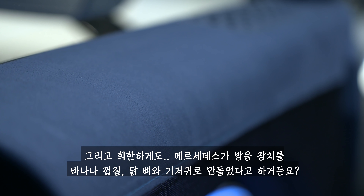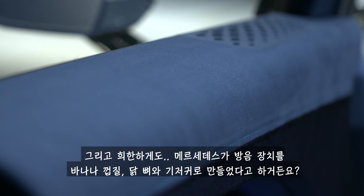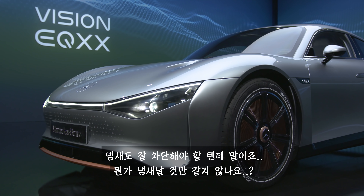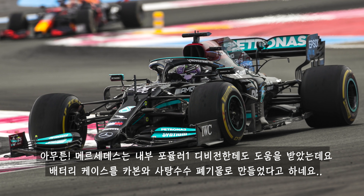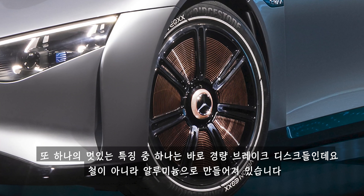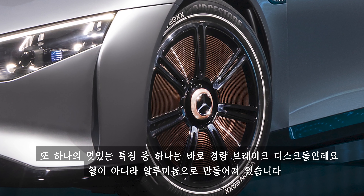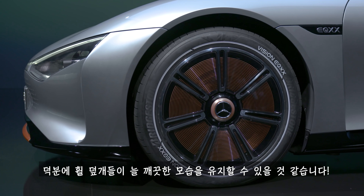Weirdly, Mercedes also added lightweight sound insulation made from banana skins, chicken bones, and nappies — basically, recycled household waste. Mercedes also got help from its Formula One division, which designed a battery case made from carbon fibre and sugar cane waste. The lightweight brake discs are made from aluminium instead of steel, with a special coating that reduces brake dust by up to 90%, helping keep those wheel covers clean.